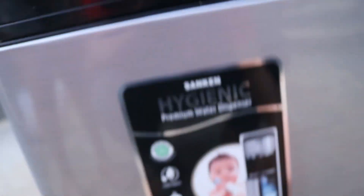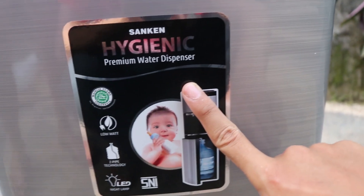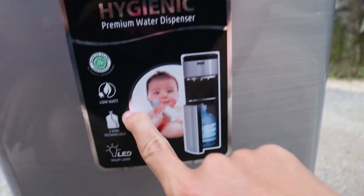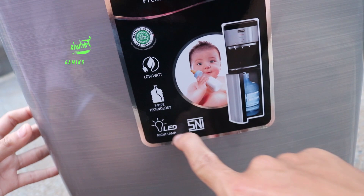Di depannya ada logo: Sunken Hygienic Premium Water Dispenser. Low watt, Set People Technology, dan Night Glam.